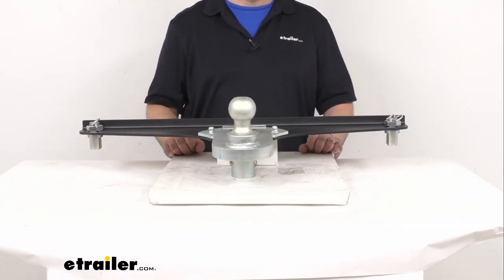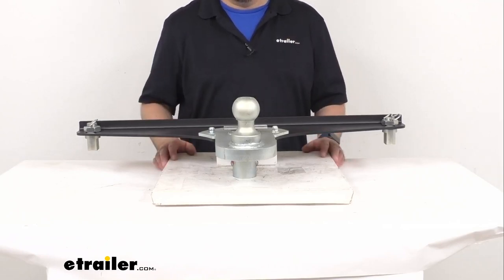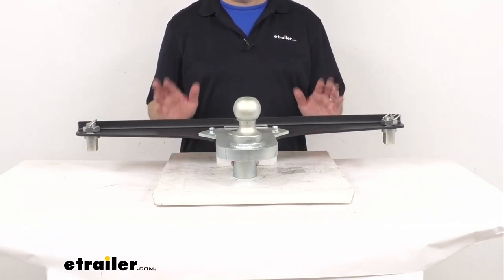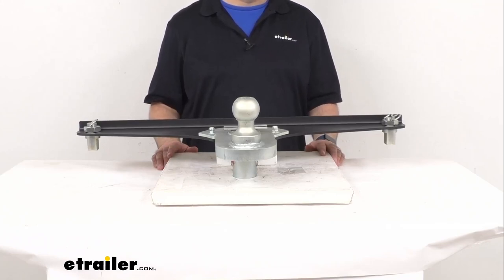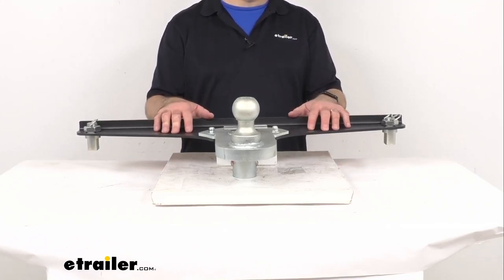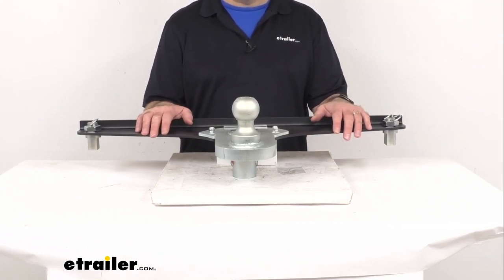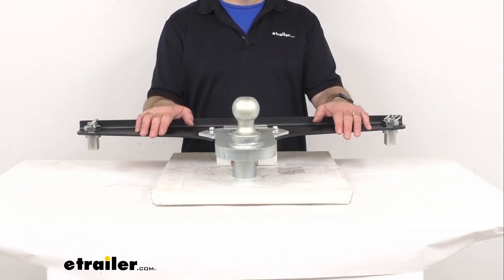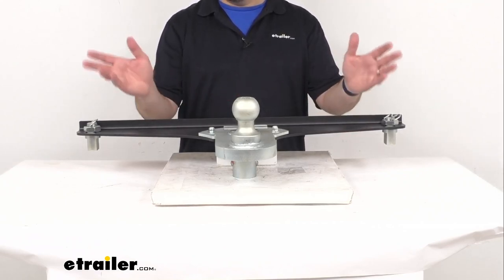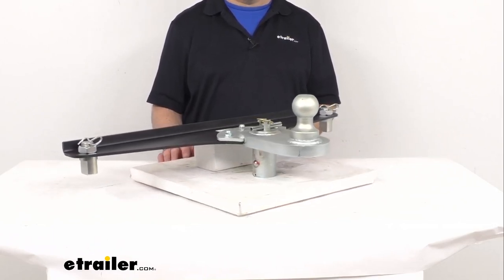The five-inch offset also fully allows you to open your truck bed while you are still hooked up to your trailer. The design of this adapter is not going to take up any added bulk in your truck bed, and the simple design is going to leave extra room in your truck bed for other gear.